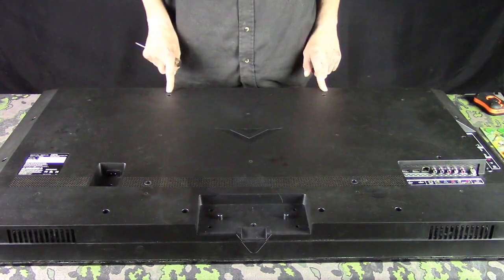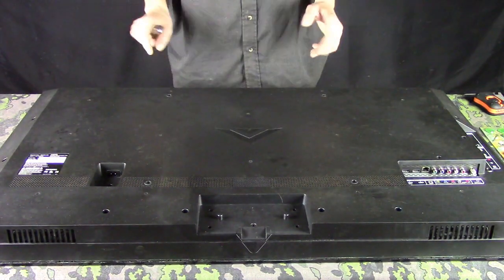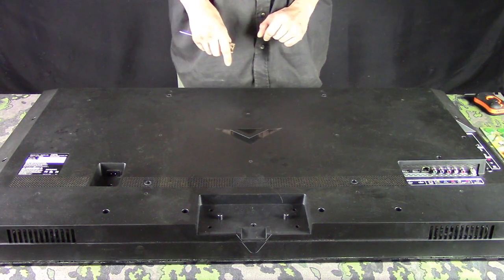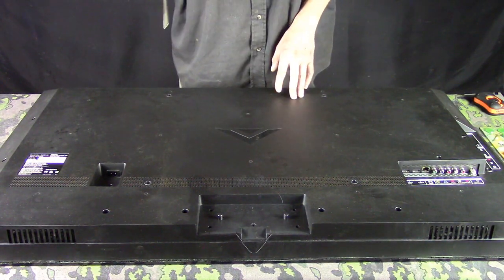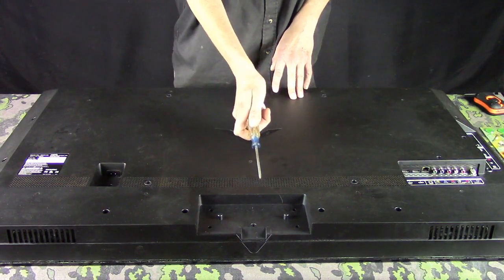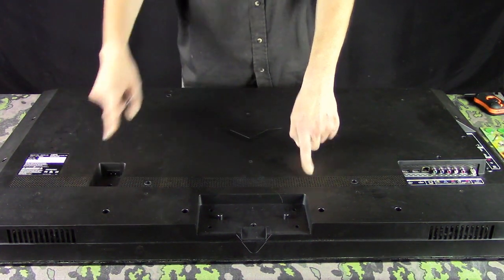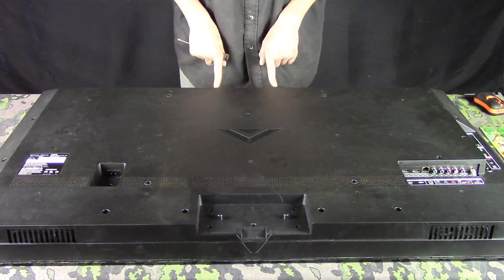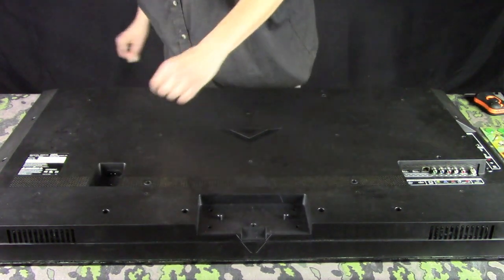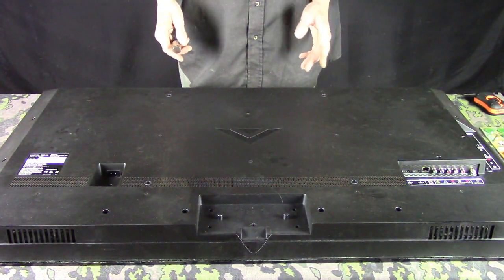These holes here are for the mount to mount it in the entertainment center, so those you have to take off as well. Now, the cooling grills I was talking about earlier for checking the backlight — that's what you look through. There's one here and there's another one. These don't need a lot of cooling because they don't really get that hot inside.